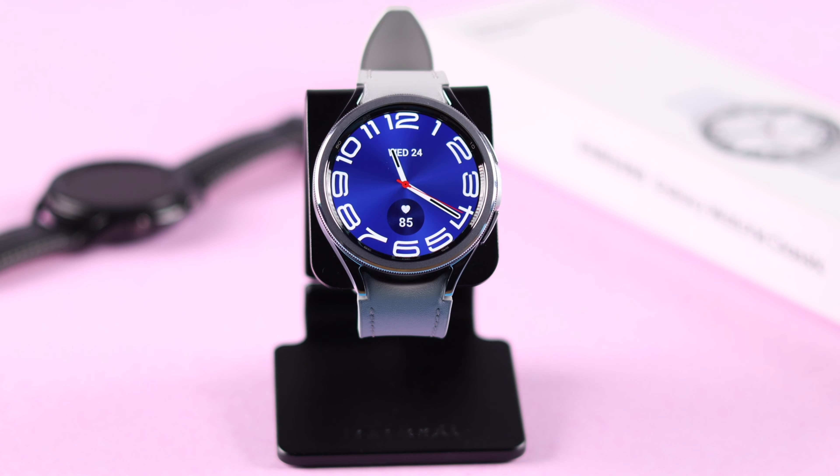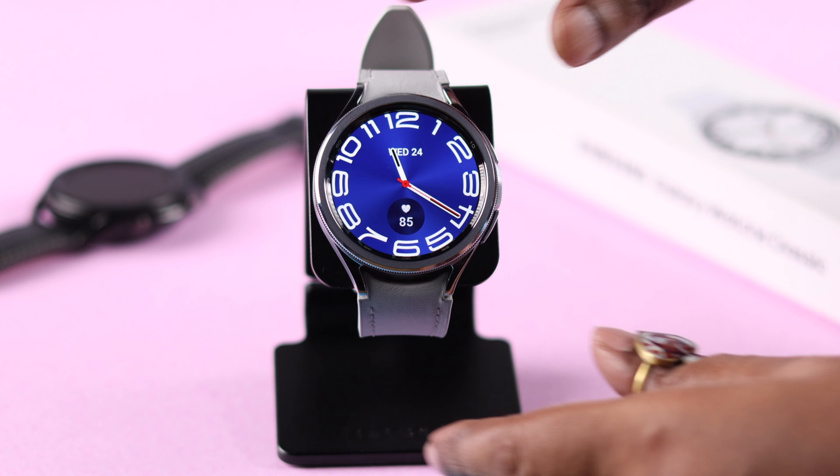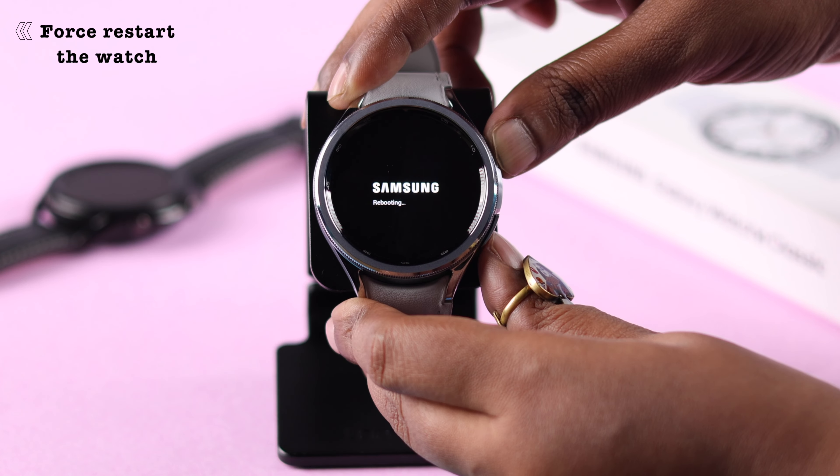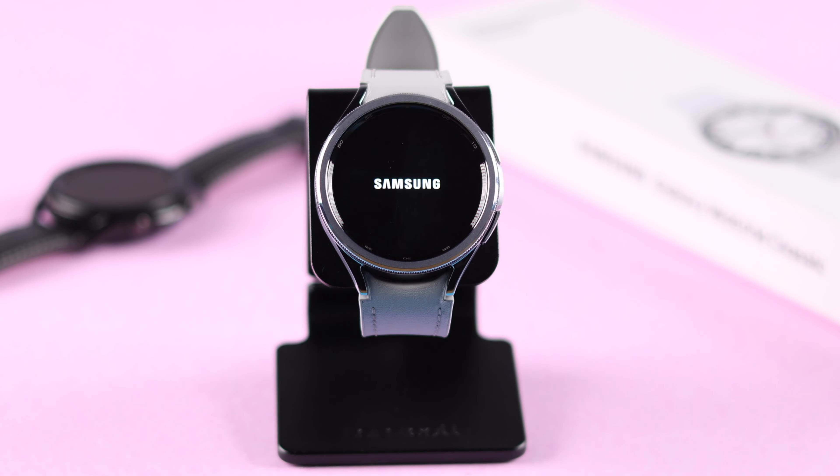If that's not your issue, sometimes this can happen due to a minor software glitch. In that case, just go ahead and restart your watch — press and hold both the side buttons until you see the Samsung logo on your screen.